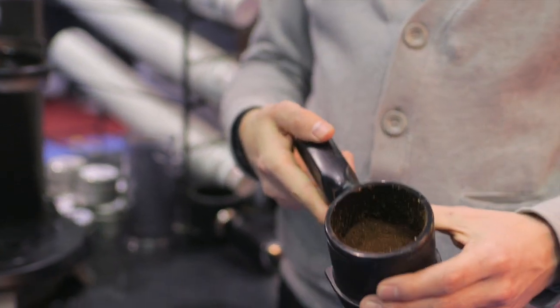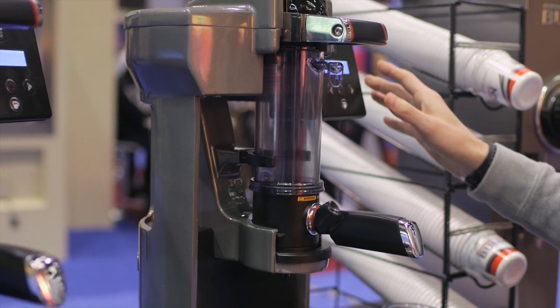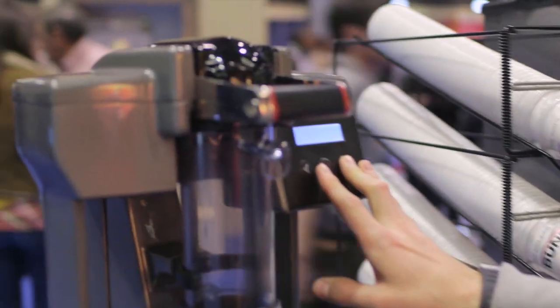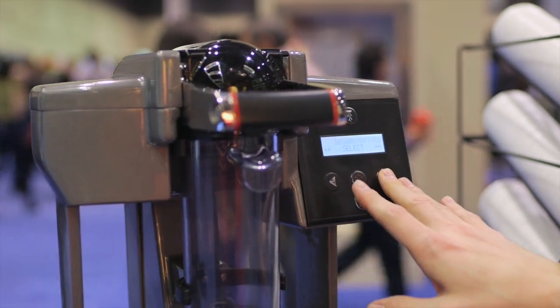Once you've put your coffee in, you're ready to go because the onboard computer holds all of the recipes. Within the recipes you've got all of those variables of brewing, and you can put in up to 15 different recipes in your Trifecta.